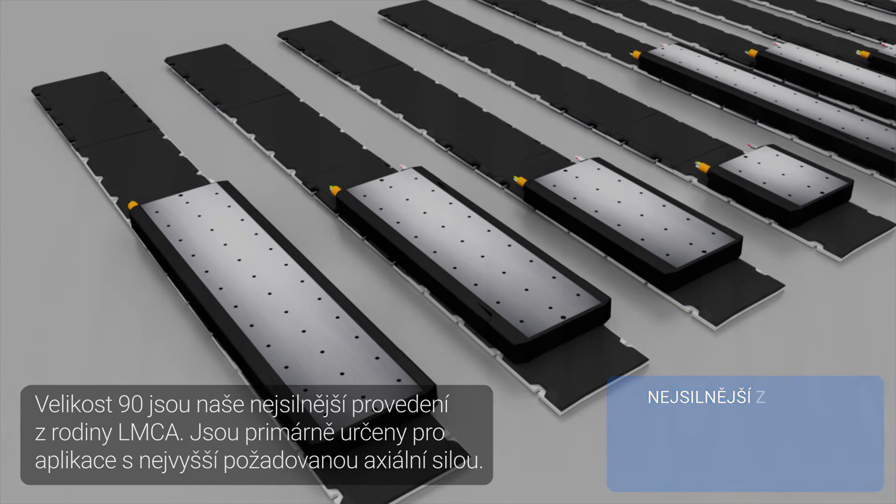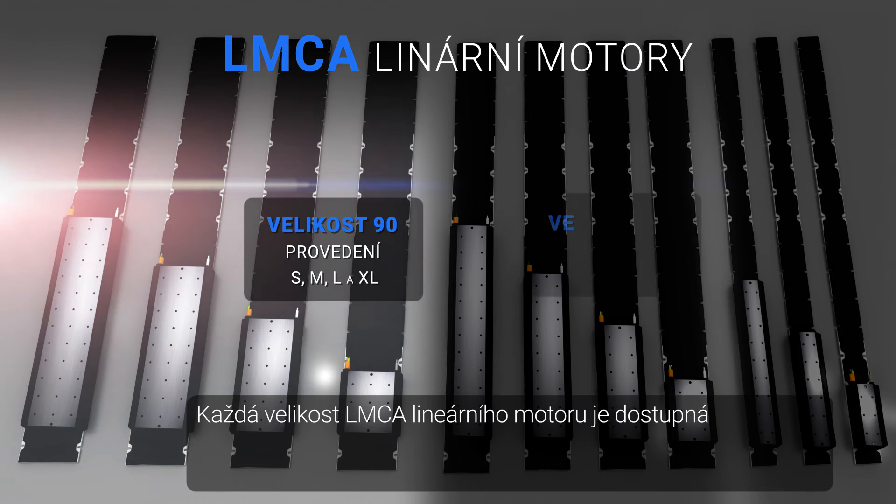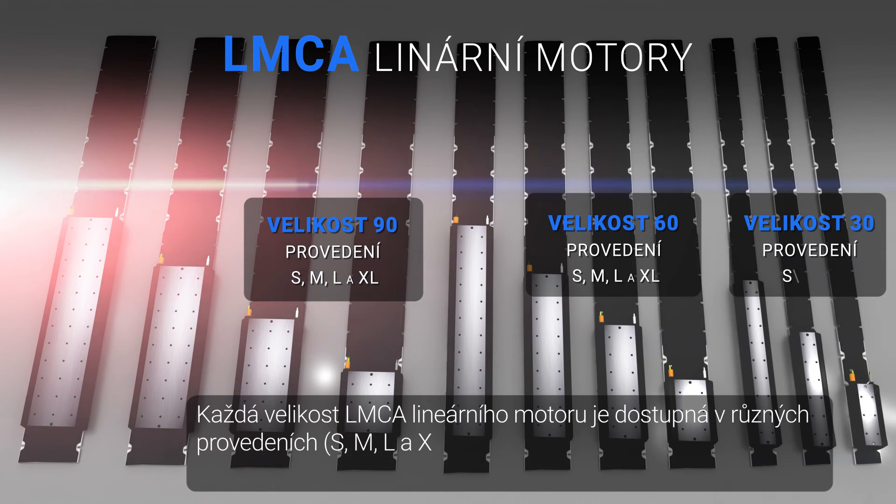Each LMCA linear motor size is available in different versions — S, M, L, and XL — that determine the length of the particular size of the forcer.